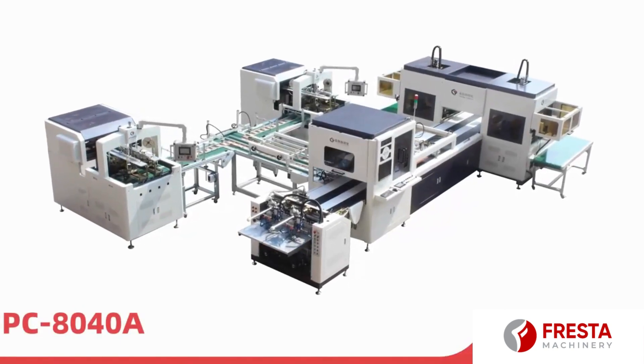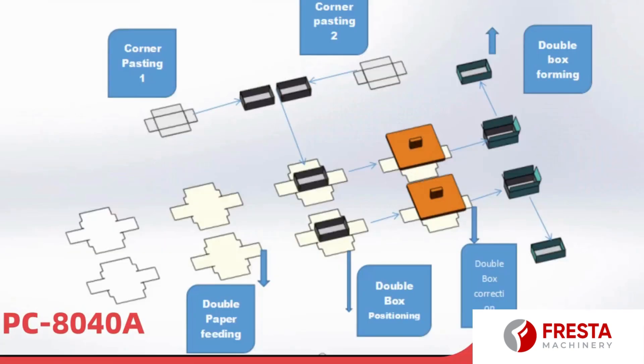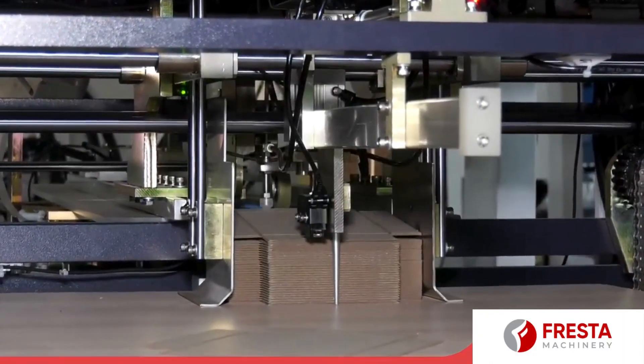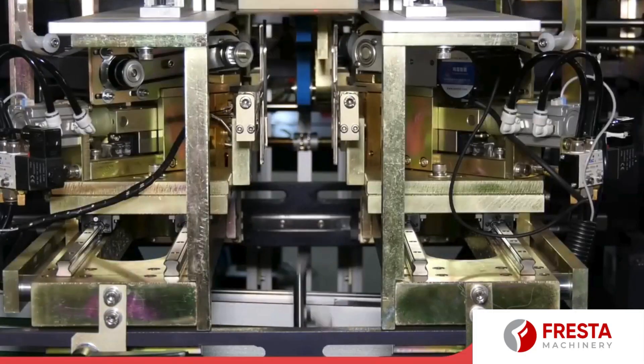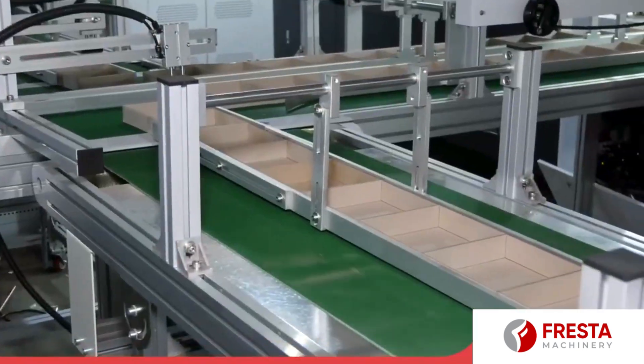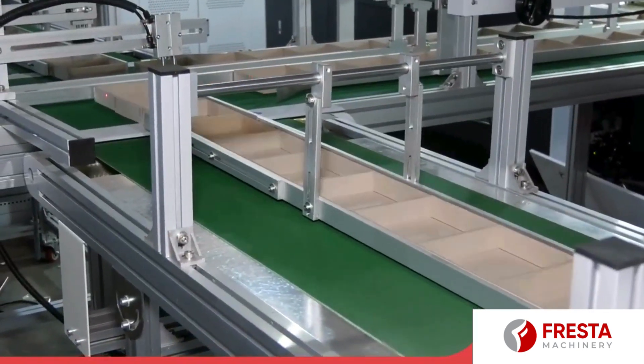Automatic double rigid box making machine PC8040A can automatically finish one box lid and box bottom at one time. It can finish two paper feeding, two corner pasting, and two box forming at one time.